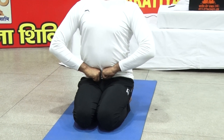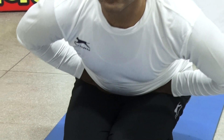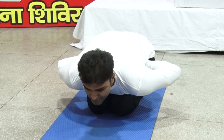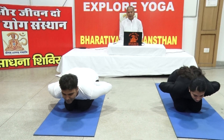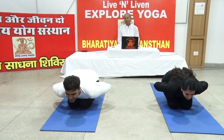While exhaling, bend forward from the lower back to the maximum, keeping the chin ahead. Keep the neck upward in the final position. Stay some time with normal breaths. Concentrate on the abdominal muscles and organs, or Manipur Chakra.